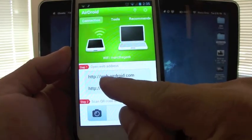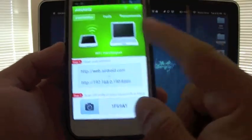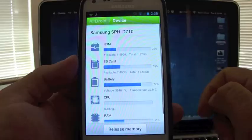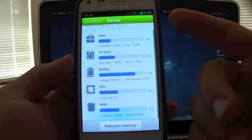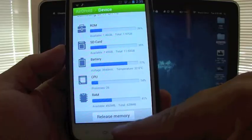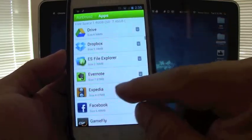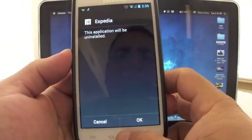You would go to this web browser URL or IP address to connect. Besides that, the app has other features — if you go to Device, you can actually see all the status of your phone. From there you can clear the memory, and you can also look at all the apps you have installed on your phone, and uninstall them if you want, which is a very cool way to uninstall easily.